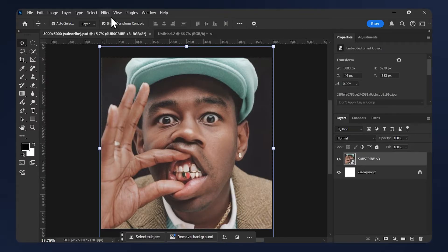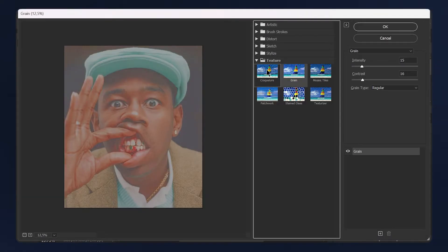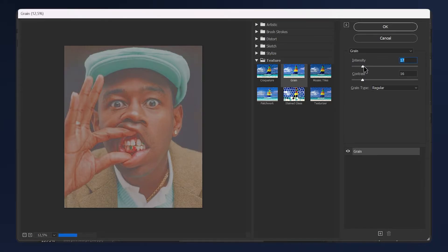Select your image then go to Filter > Filter Gallery, open up the Texture folder and select Grain. The settings here will vary from one image to another, but I recommend keeping it between 20 and 40. For this image I'm going to use 35, and for the contrast I'm going to set it to 50.